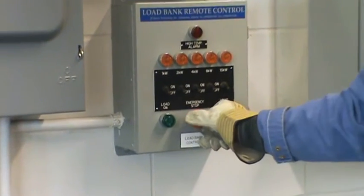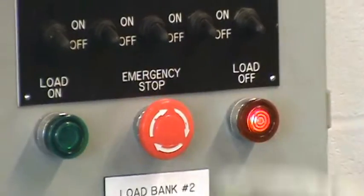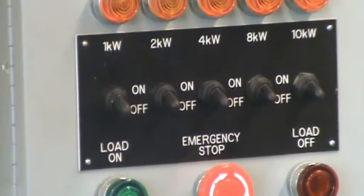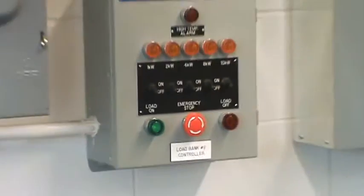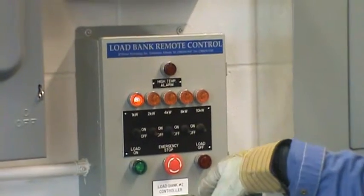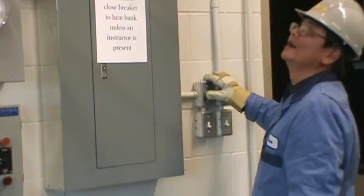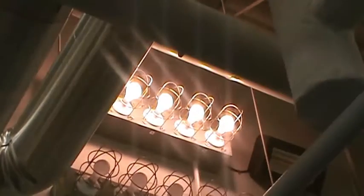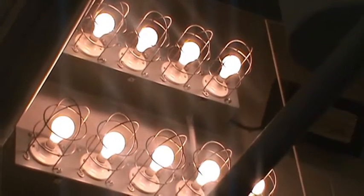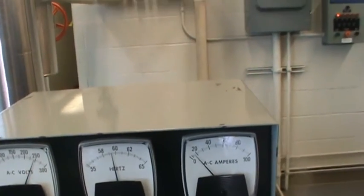I turn the emergency stop clockwise so it pops out and the load side comes on. I'm ready to put the load on and push some electricity out. I'm going to put the 1,000-watt heating element on. Then I go over and turn on the switches — each one is 500 watts — so 500, and another 500, for a total of 2,000 watts.